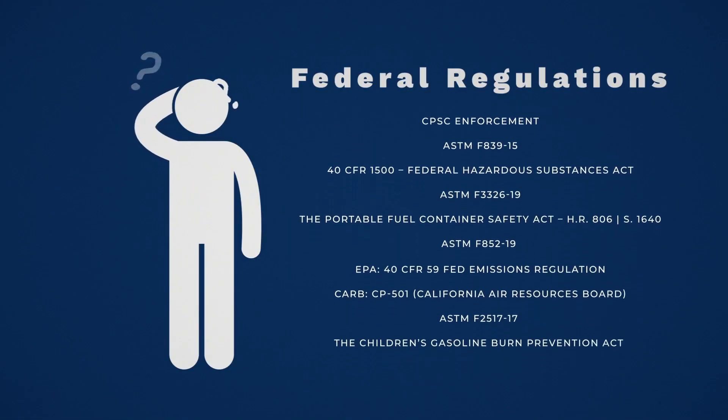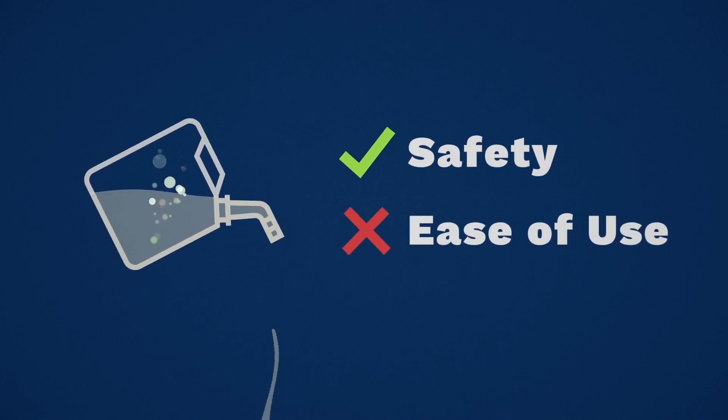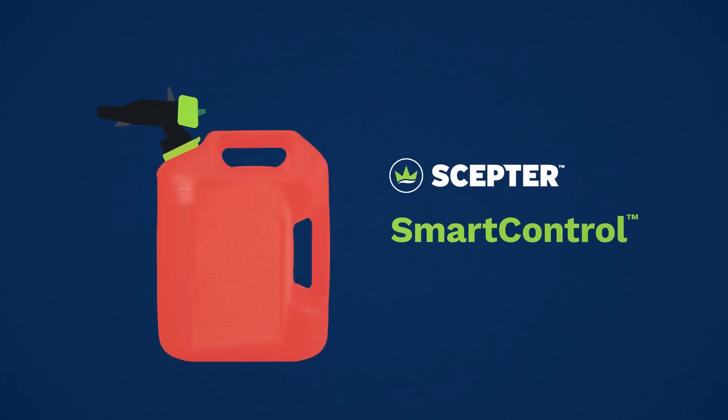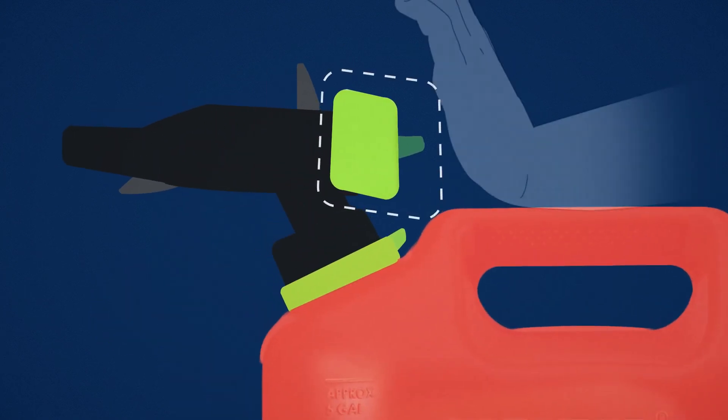To meet federal regulations, gas cans have to be safe — but easy to use? That's a different story. Enter the Scepter Smart Control, a new can that meets all those requirements while staying simple to use.